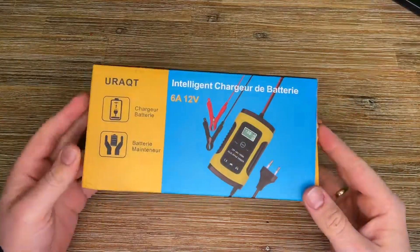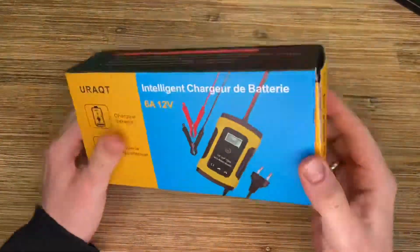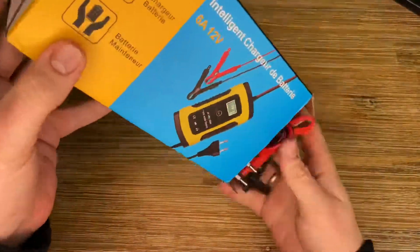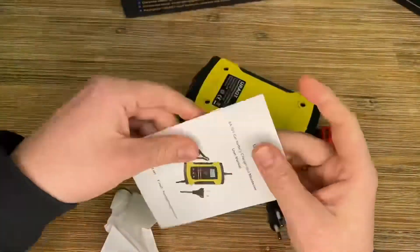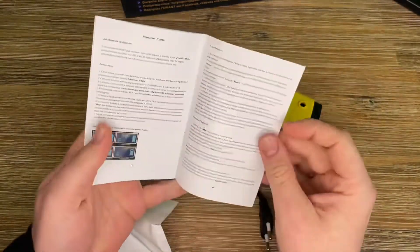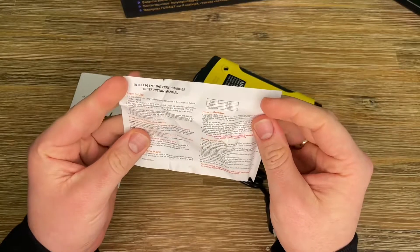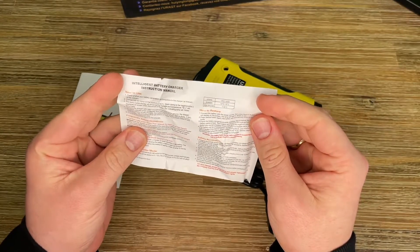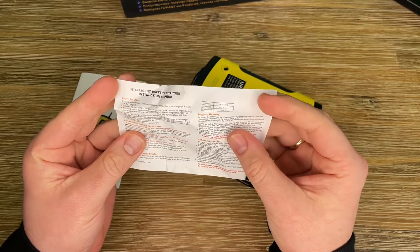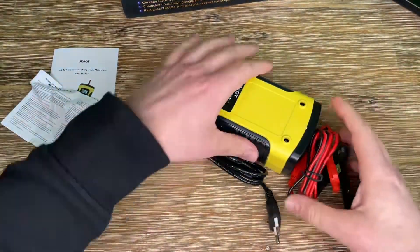The clamps are rugged and safe to use. Pure copper wire ensures stable current output, and the long-term charging wire does not generate heat. Simply connect it to your power supply, then connect to your battery — that's all you have to do.